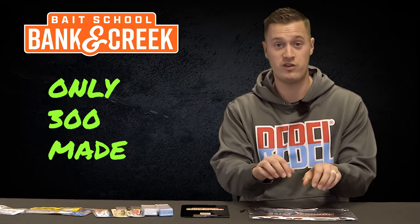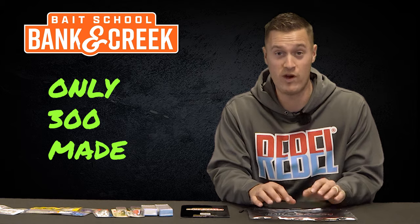Guys, remember there are only 300 of these Bank and Creek kits available, so you want to act fast.